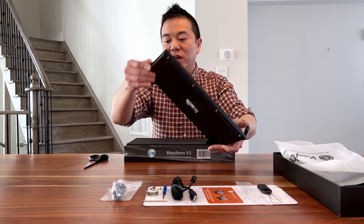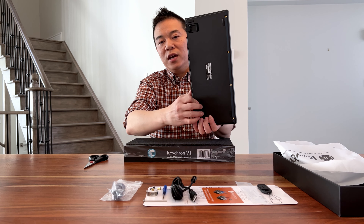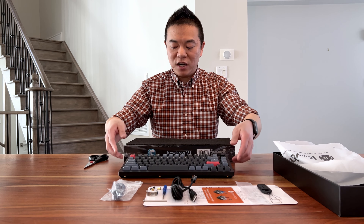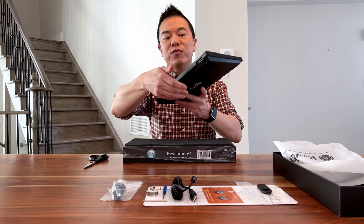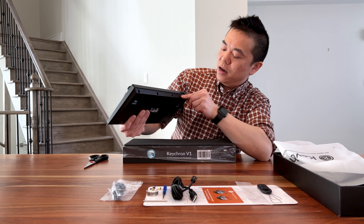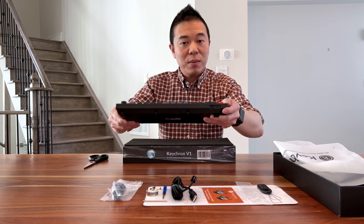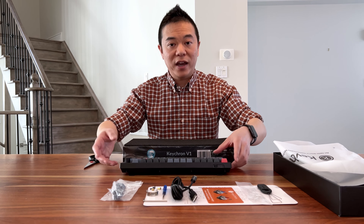On the back there are feet — you can bring it up for a higher angle, or close those and use the smaller feet for a lower angle. I believe the angles are five degrees and three degrees. On the front of the keyboard we have the USB-C input for connecting to your PC, and also a switch that lets you toggle between Windows and Mac operation mode.